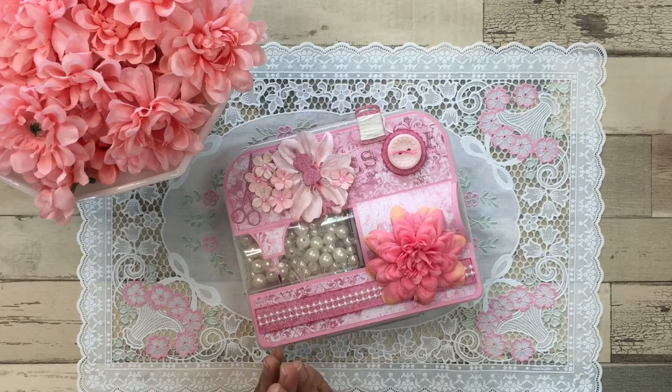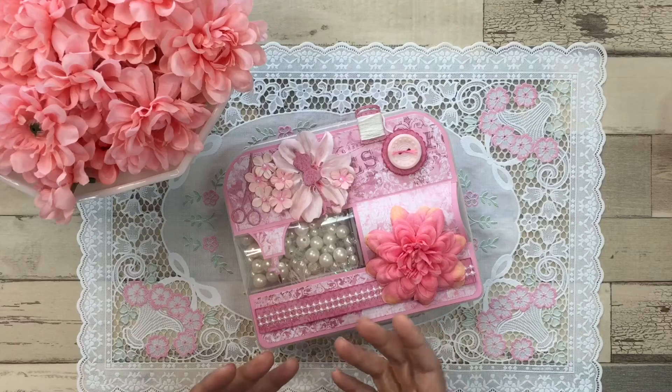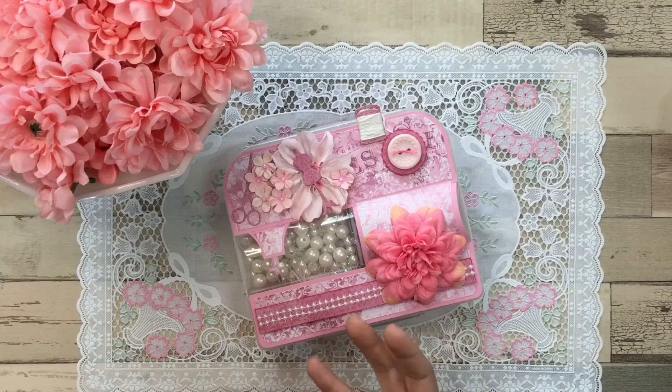For one point, all you have to do is like her giveaway video and comment in that video. For two points, you can make her an ornament — she has a tree and she needs ornaments in an Easter theme, shabby chic, or teacup theme. For three points, you can do as I'm doing here and make a VR on your YouTube channel and invite others to participate, as well as subscribe. You just need to let her know that you posted a VR so that she doesn't overlook it.